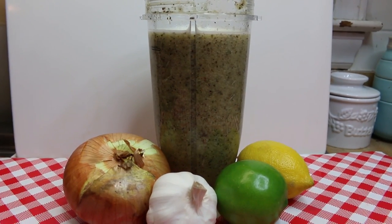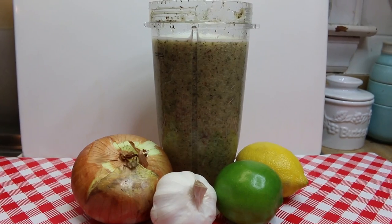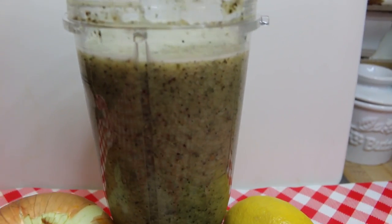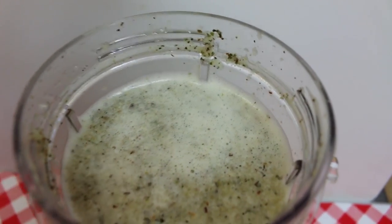Hi everyone, I'm Noreen and welcome to my kitchen. Today we're going to be sharing with you a delicious Cuban-style mojo marinade that is full of citrus flavor, garlic, onion, and some seasonings — you'll think you're in the Caribbean. So let's go see how this all comes together.